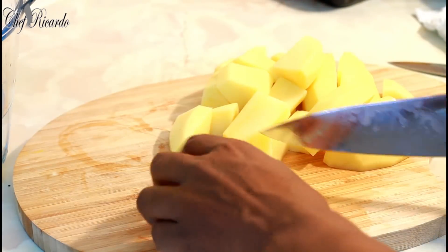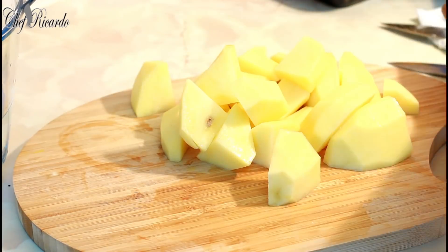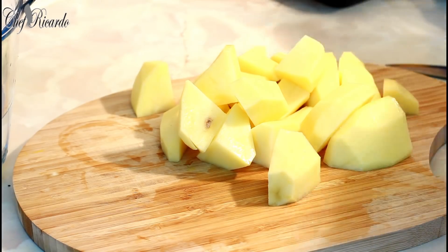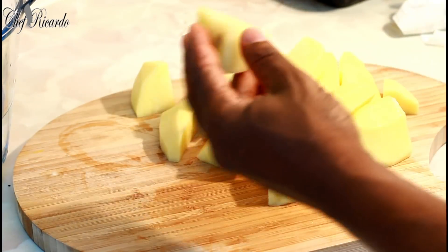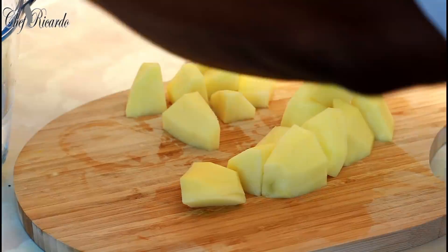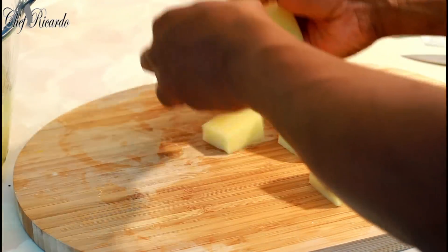If you have small potatoes, don't worry — you can still use them. I have these chunky potatoes I want to use up, which is why I'm making a potato salad. Put them straight into some water and we're going to wash them off a little bit.